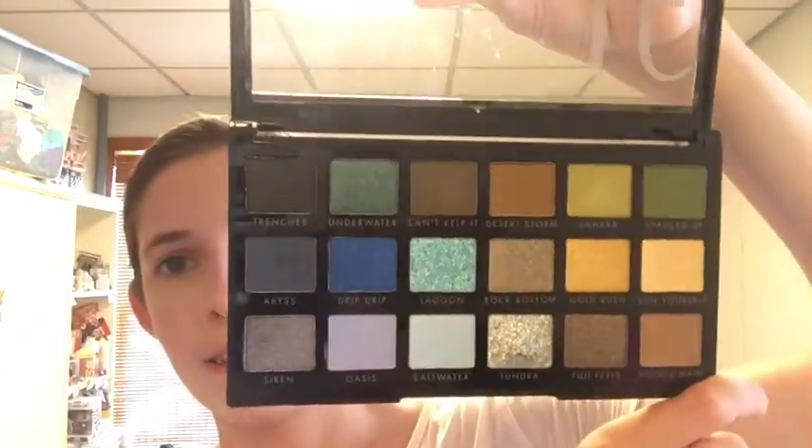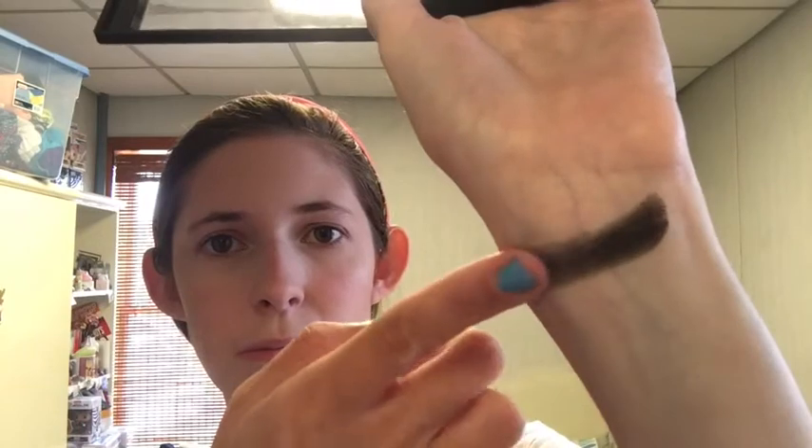I'm actually going to start with swatches today because I don't really know what I want to do. There's a lot going on, a lot that's very pretty. So I'm going to start with Trenches, which looks like a satin black. Yep, that's exactly what it is. Okay, that's pretty good.